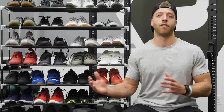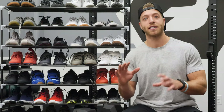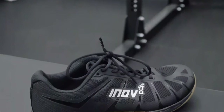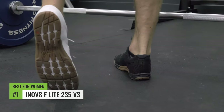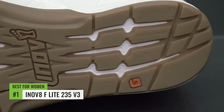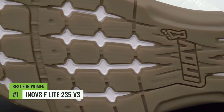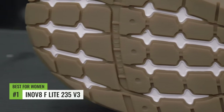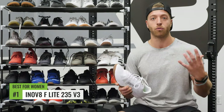The best cross trainer for women — obviously I'm not a lady, so we had some of our women athlete correspondents give us feedback on which models they like best. Our top pick goes to the Inov8 F-Lite 235 V3. This model is incredibly form-fitting to the foot, incredibly versatile with the fascia band throughout, feels very comfortable, and most importantly the last of this model is made to be a little bit slimmer, which is a lot more accommodating for most women.